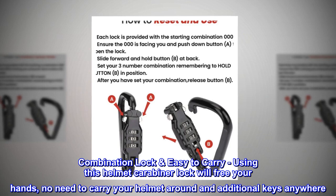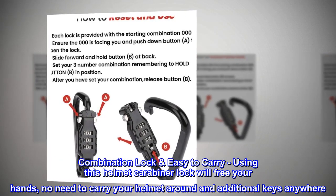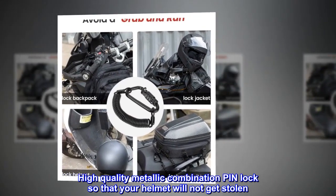Combination lock, easy to carry. Using this helmet carabiner lock will free your hands — no need to carry your helmet around or additional keys anywhere. High-quality metallic combination pin lock so that your helmet will not get stolen.